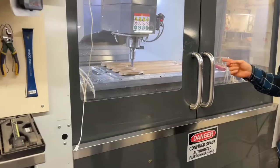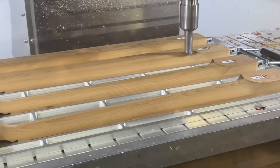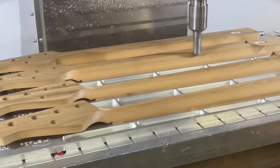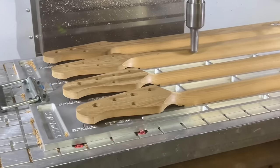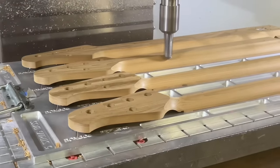This one is currently carving some Stingray 5 necks. It's just hard maple that is dried longer to give it that look — it kind of replicates an aged wood. It's kiln dried longer.